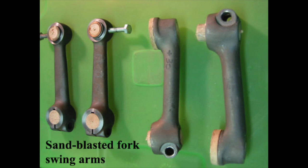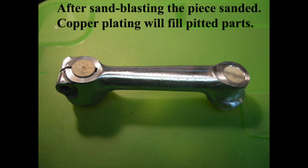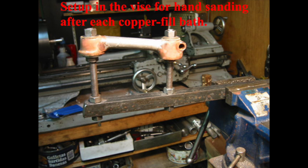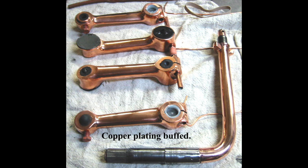I started with sandblasting all pieces. After the flash copper, I kept putting it into the acid copper to fill the pitted parts. Between copper baths I hand-sanded down to bare metal before putting it back again. This setup allowed me to turn the part 90 degrees all around for easier hand-sanding. After the last copper bath, it was sanded down and buffed to a mirror shine.